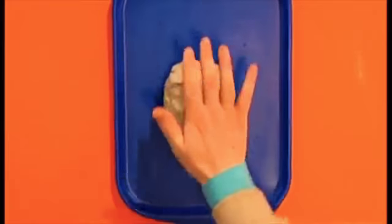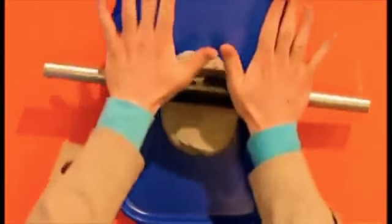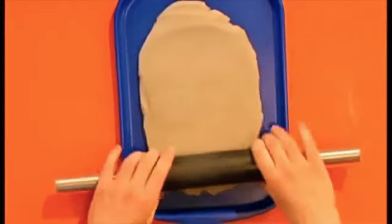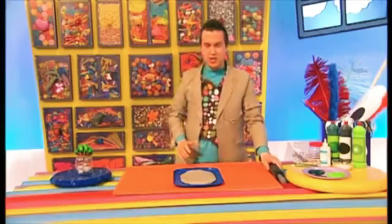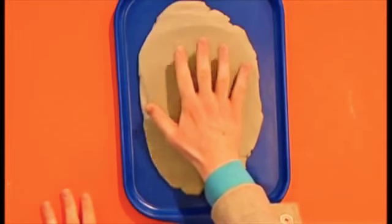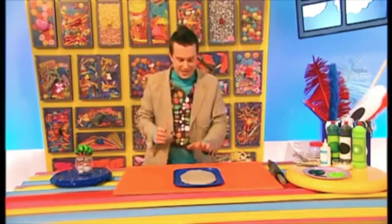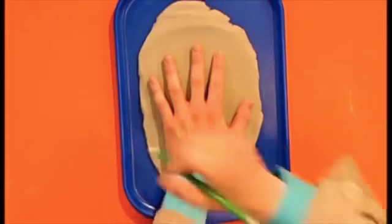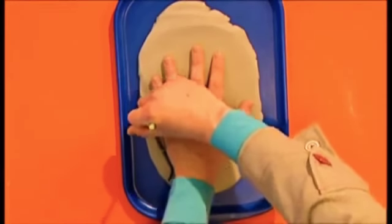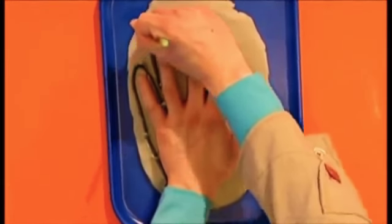Let's get our rolling pin and start rolling! Make sure that you roll out enough clay so you can fit your whole hand on top of it — that looks about right. Now let's get a sharp pencil and draw around our hand, pushing firmly into the clay. This cuts out the shape of your hand.